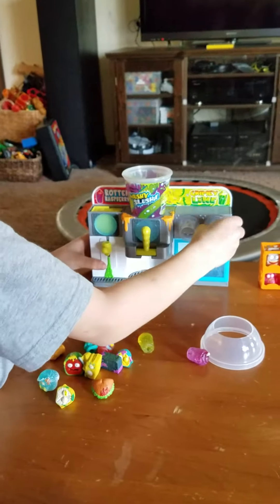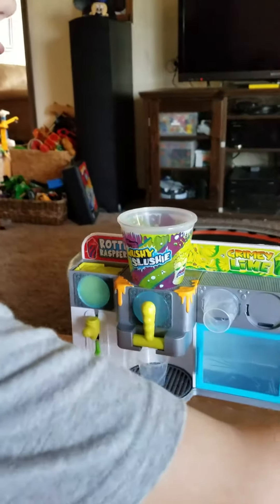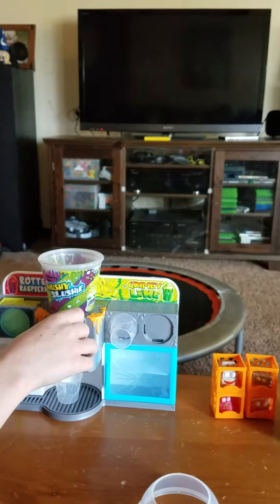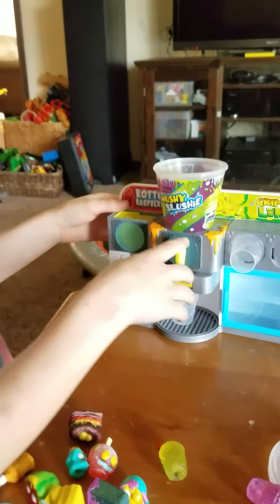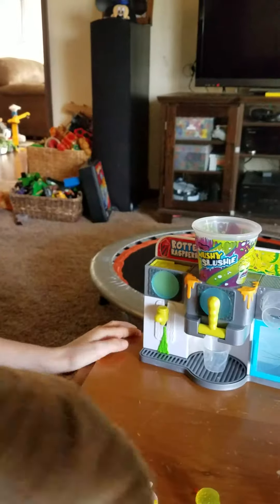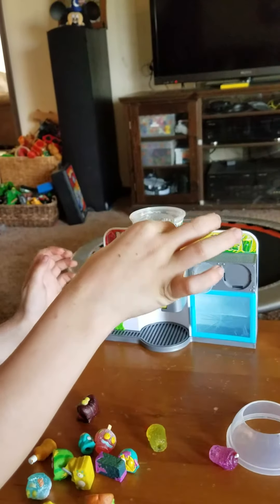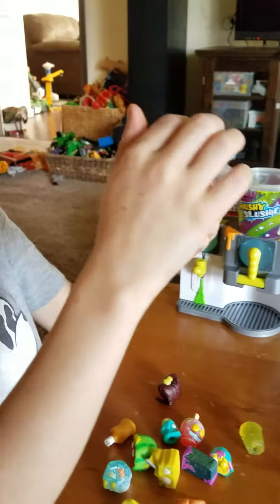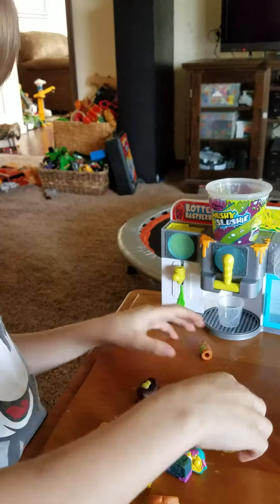There it goes. I take a cup, put it down here. If you have a lot of them in here, you want to gently press them, or else all of them will come out. They'll be like a little container for it. And then you can just restart it.